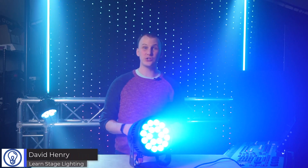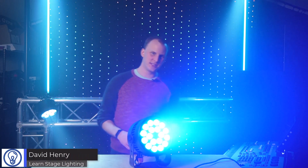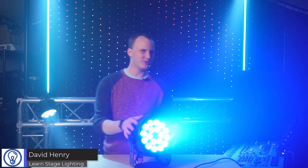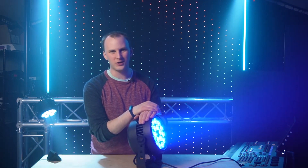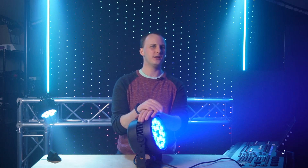Hi friends, David here from Learn Stage Lighting, and today we're going to take a look at a PAR. We look at a lot of PARs, a lot of wash lights, and this one is the Volex QPAR 18 IP. Let's take a look.